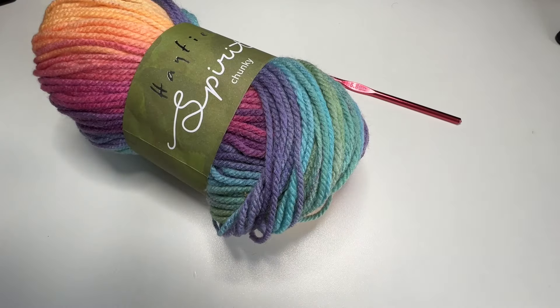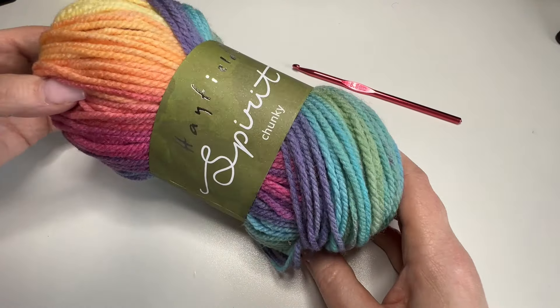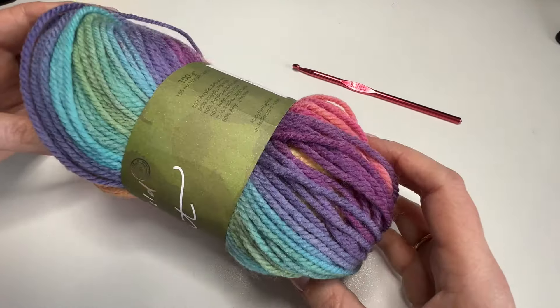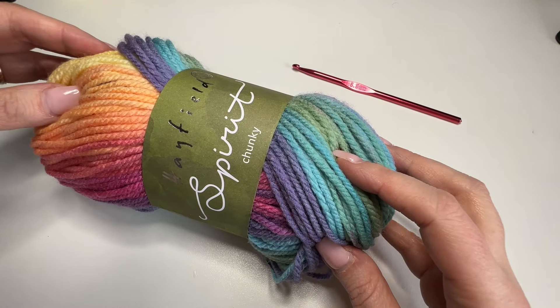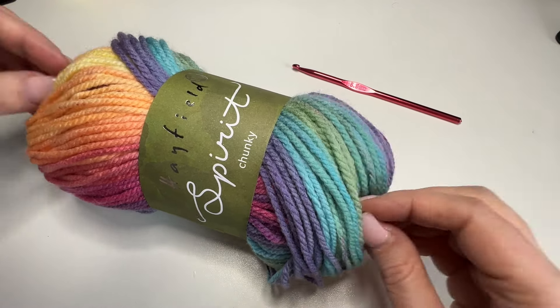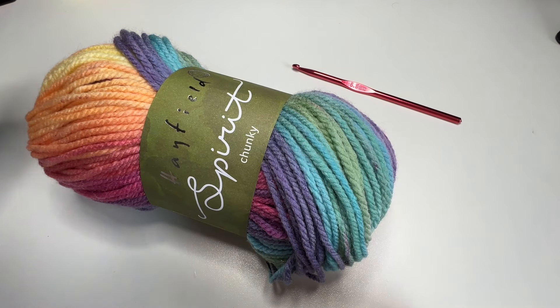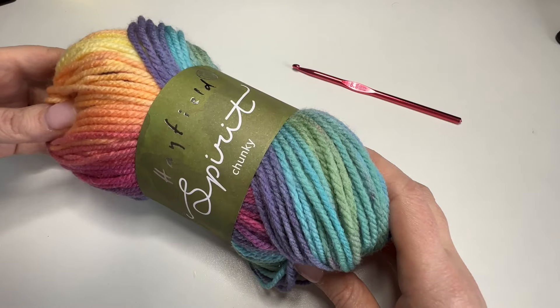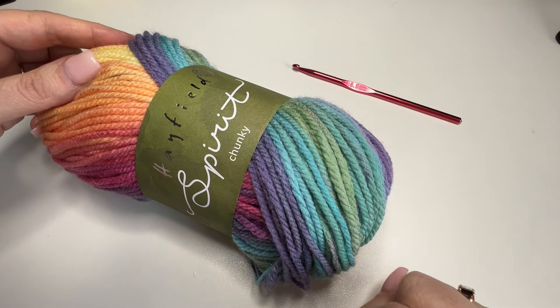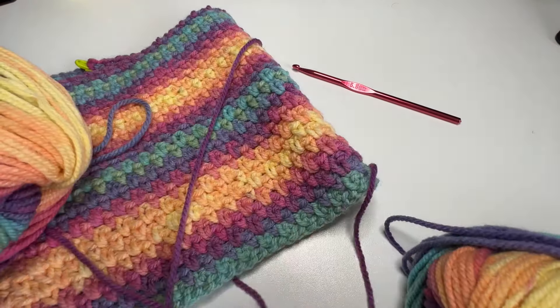So for this one, all you're going to need is a crochet hook, which is suitable for your size of yarn, and the yarn of choice. My yarn of choice today is Hayfield Spirit Chunky and I adore this colour. It's really pretty and really good value as well. I got this from the Little Wool Shop. If you're interested, I'll put a link in the description — just let me know in the comments. And this yarn changes colour as we go to create this beautiful effect. So let's dive in.